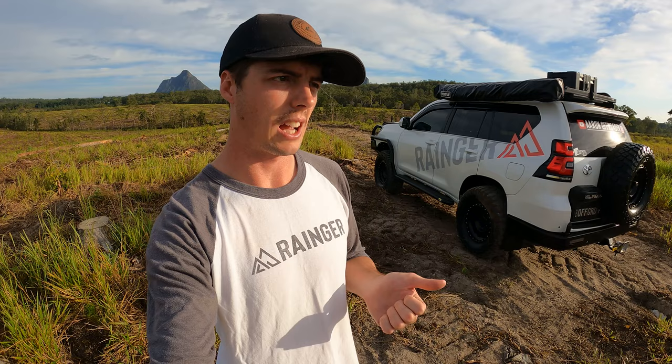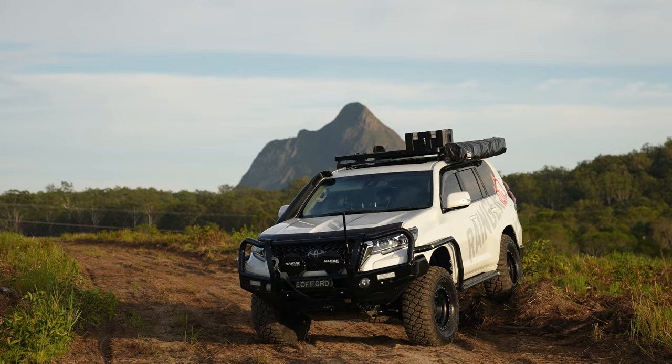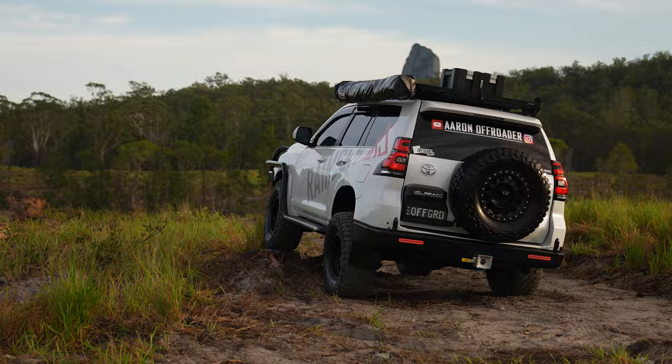Hey guys, it's Aaron Off-Roader here. It's been quite some time since I've done a run through of the Toyota Prado, so here it is. It's a 2018 model, it's a Kakadu, so it's got a whole heap of gear on it. I'll start from the front. I live up in Queensland now, in the Glasshouse Mountains, got this sort of backdrop around, which is quite local.